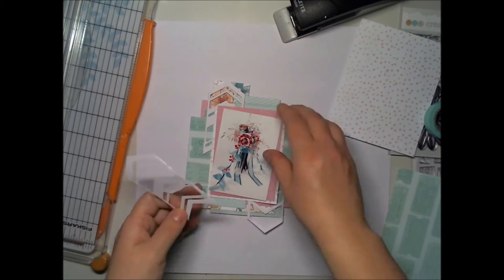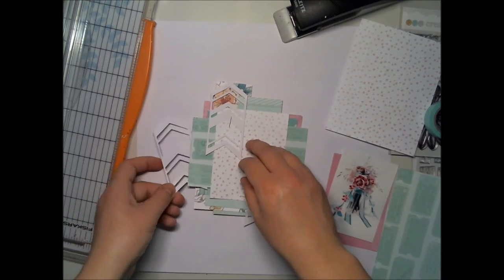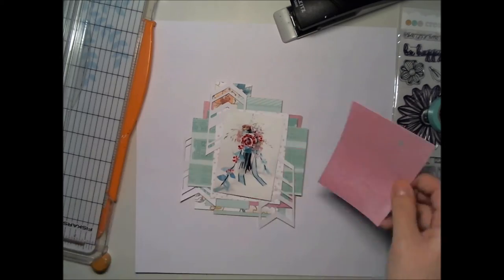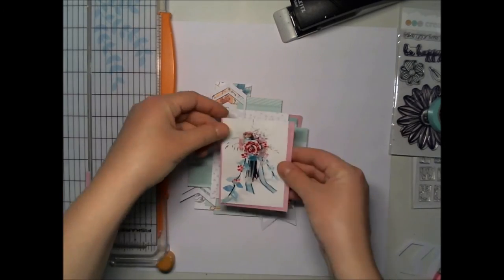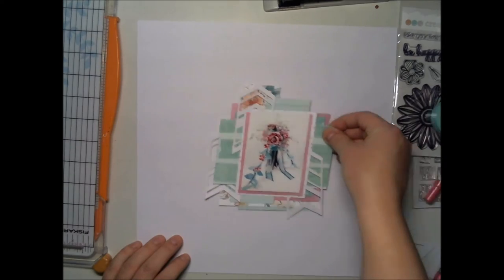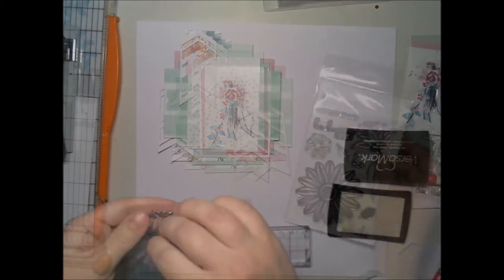I used these die cuts, which are really old, but now I get to use them. My daughter is in the same room crafting herself something, so don't mind if you see little hands here and there or something weird.